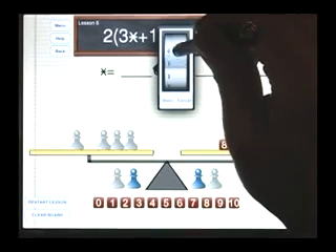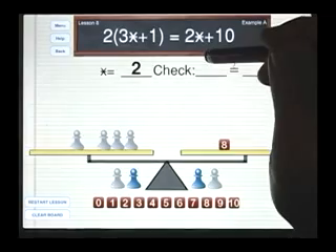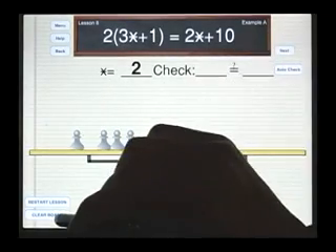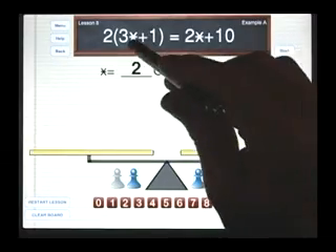So it says star — let's select the number two. And now to do the check, we always go back to the original physical setup. So let me clear the board and reset the problem.